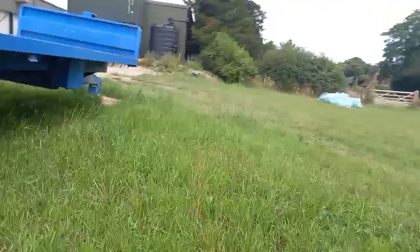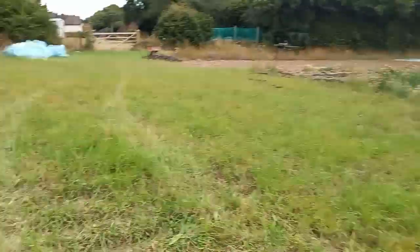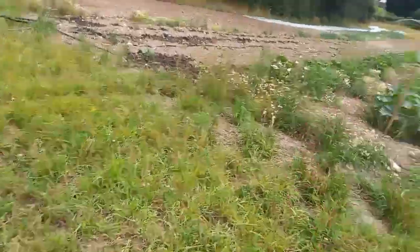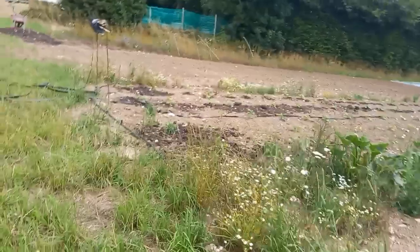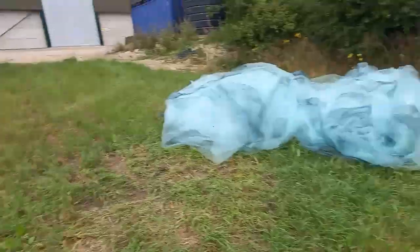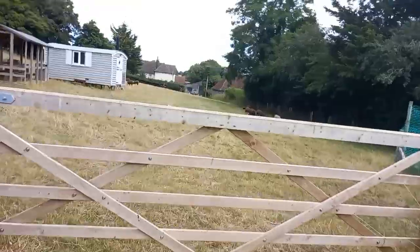So yeah, there are the sheep. I'll quickly show you the veg first. Jack grows a variety of veg — there's mainly squash here, a compost pile, and some beans.